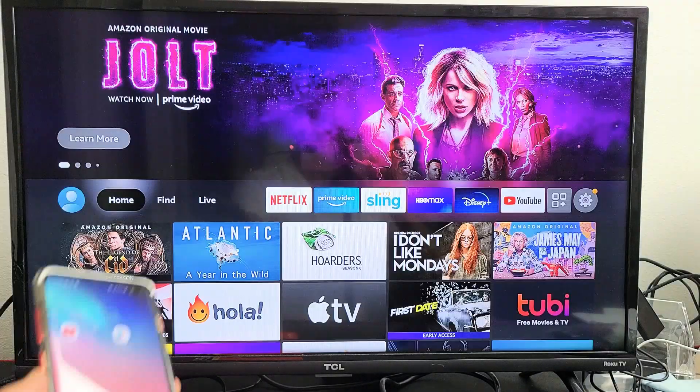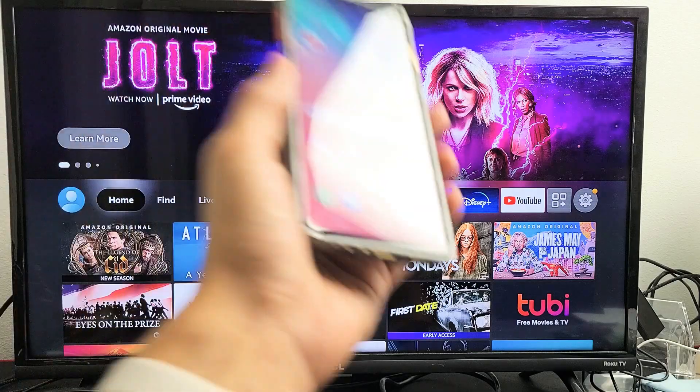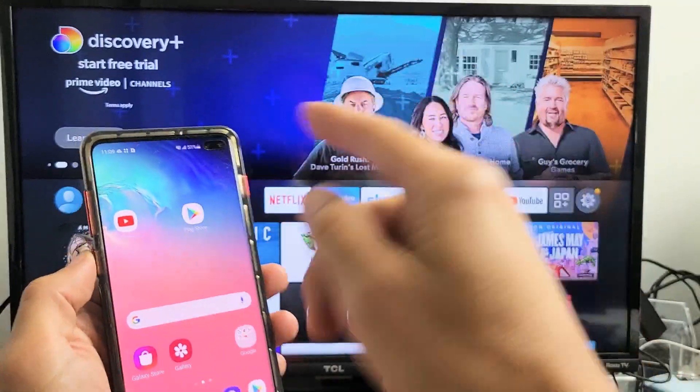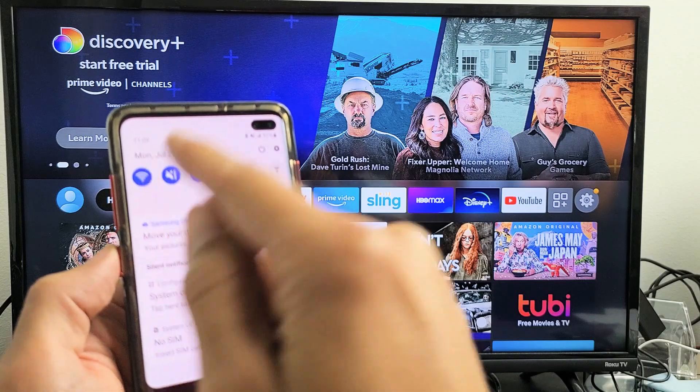Very simple to do. The first thing I want to mention is that it is a Miracast connection. In other words, it's not connecting to your home Wi-Fi network, so you do not have to be connected to a home Wi-Fi network. However, you do have to keep your Wi-Fi on because it's going to be using Wi-Fi Direct.